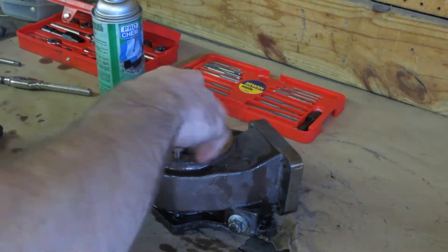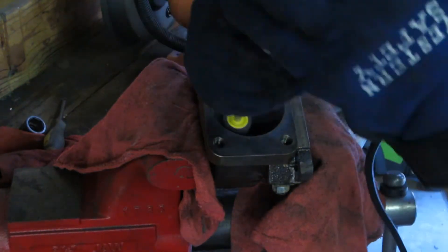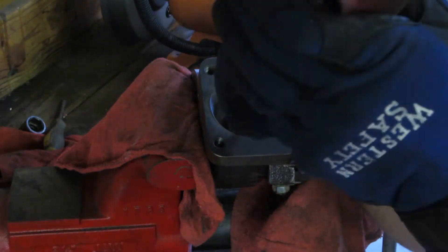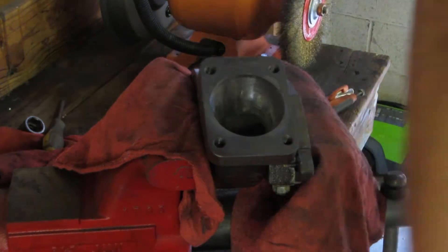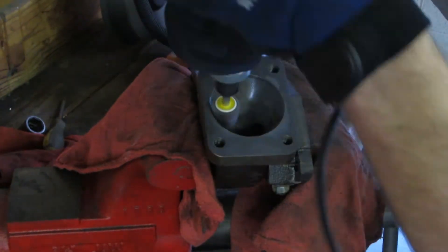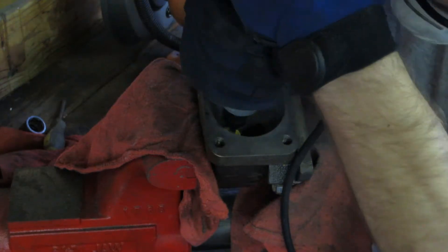When matching the turbine inlet to the 7cm gasket, it seems to almost be perfect. So all we need to do here is remove all the casting marks and rough surfaces leading to the volute and the wastegate entrance. The same 120 and 240 grit flap wheels were used to achieve a smooth finish here.